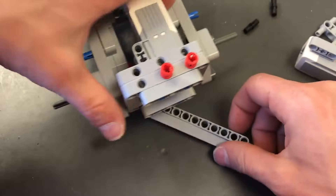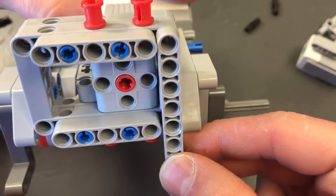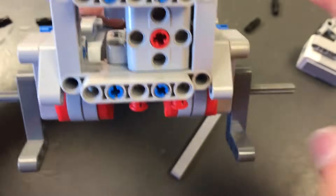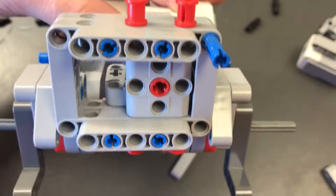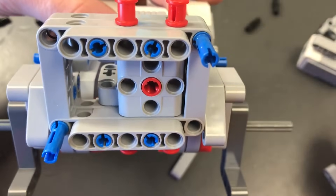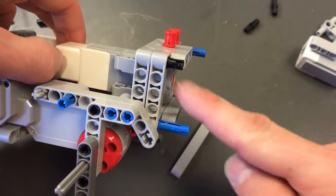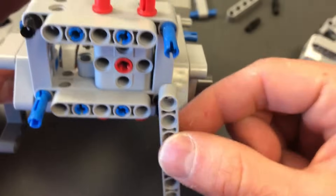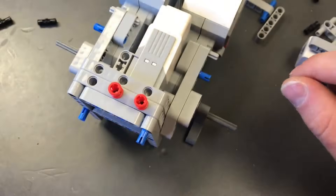Now we're going to take some number 9 beams and stick them on the front of the robot. Before we stick them on, we're going to look at the front — a blue 3 peg is going to go in the top right, and a blue 3 peg in the bottom left. A black peg goes in the other two corners, so two will be longer sticking out and two will be shorter. Then we stick the top hole of the number 9 beam on the top peg so we have fang-looking things coming down.